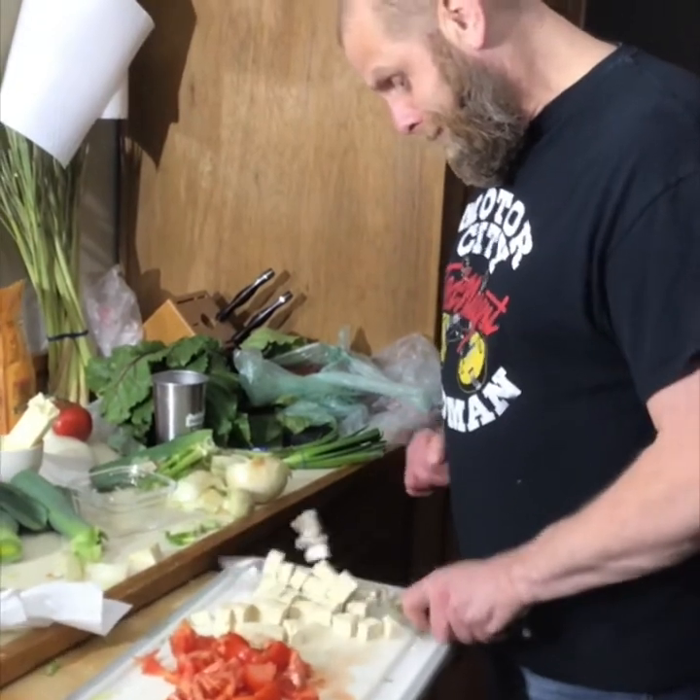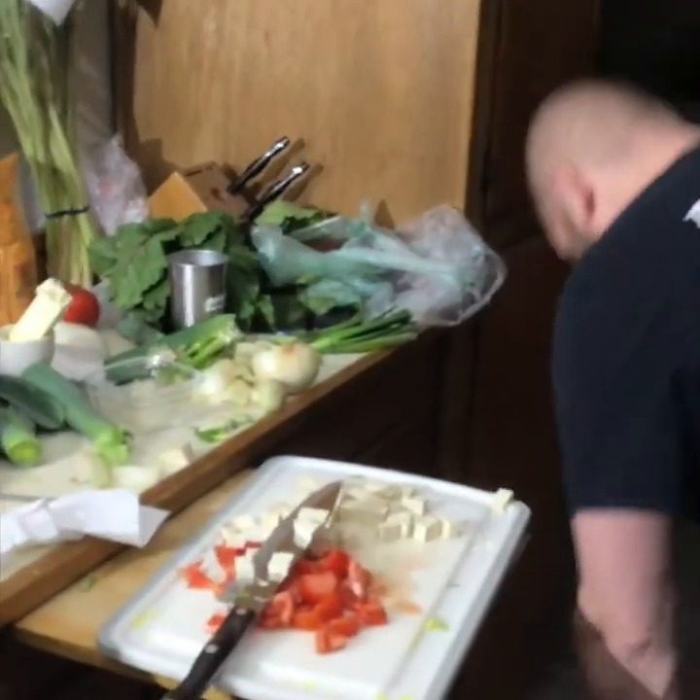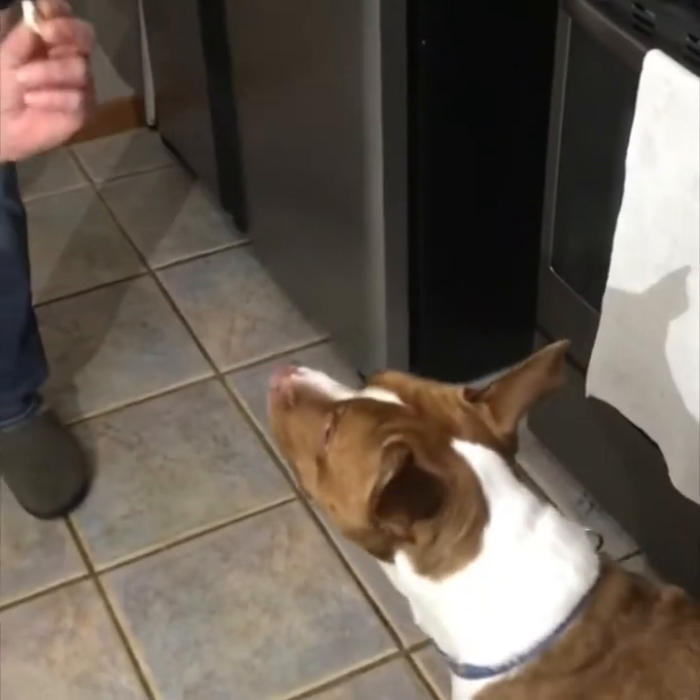Cube it. Hey Odie, you want some tofu? Let's see what Odie says. Show me pretty boy — oh! Oh, pretty boy tofu.